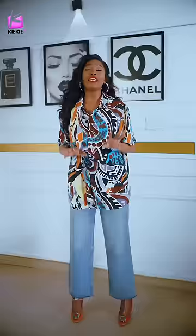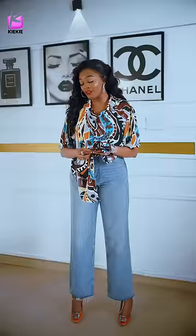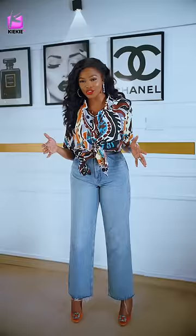Now, some of you when you want to tie your shirt, you think you want to fight in a battleground. This is how you tie your shirt and it's very, very wrong. Just bring the two ends together like that, you roll it, and then you drag it through.